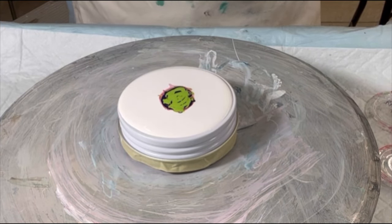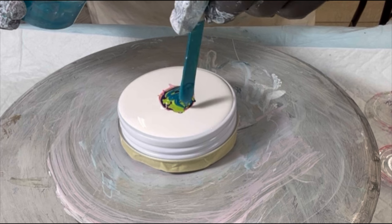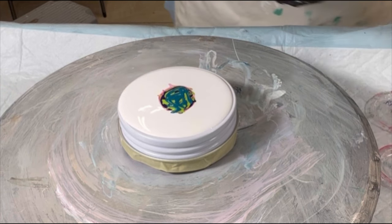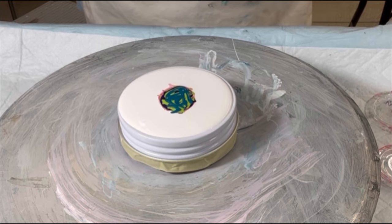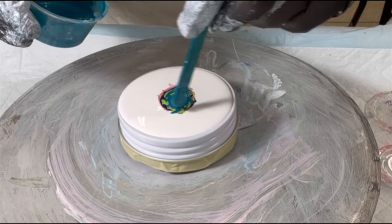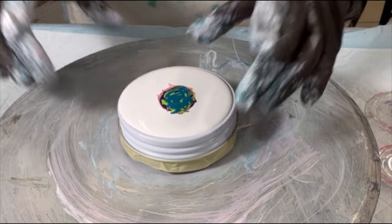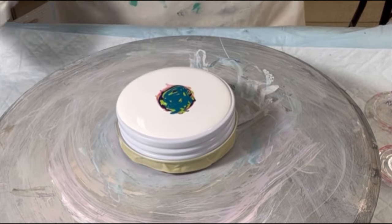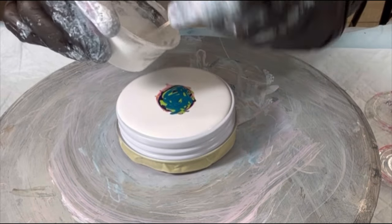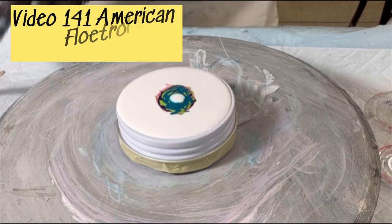The last color is Artist Loft Metallic Cobalt Blue with some Golden's — a touch of gold. I don't remember everything, I'll list it all in the description. A touch of TLCP Sea Glass. Alright, cell activator: Australian Flow Trol. I'm only using this because I have a bunch of it; otherwise I'd be using my American Flow Trol. The cell activator recipe and creation is video 141 if you're interested.